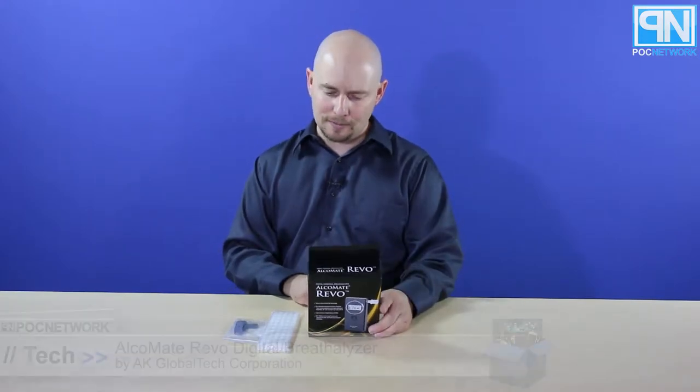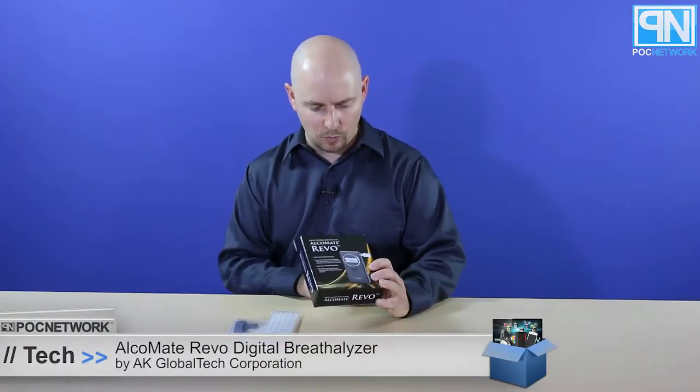PLC Network here with another unboxing, this time coming from AK Global Tech Corp. This is their Alchemy Revo, which is a breathalyzer.